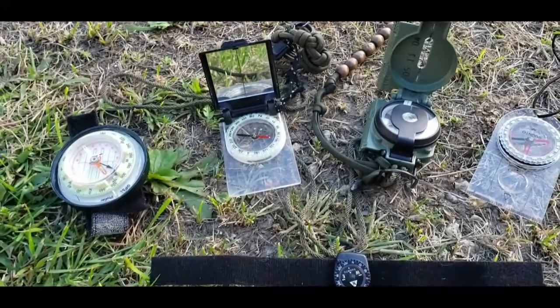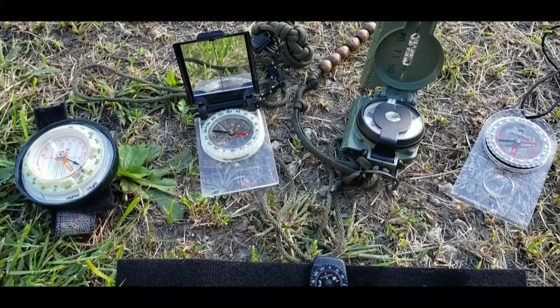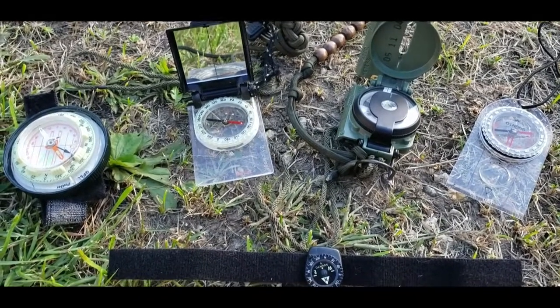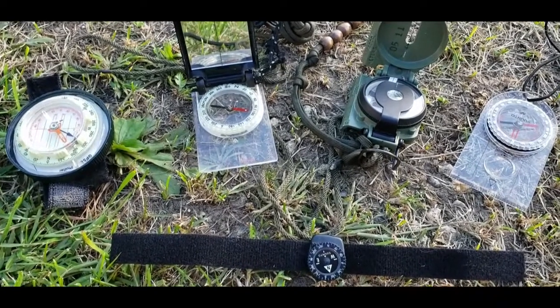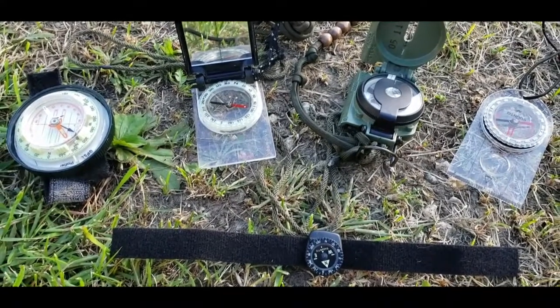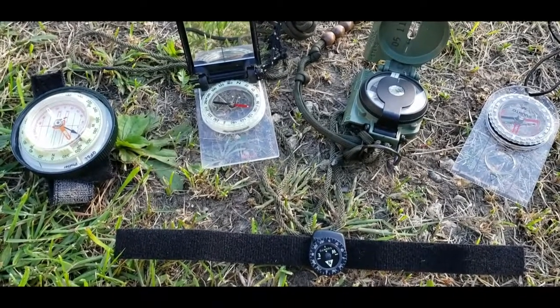Welcome to Black Swan Outdoors. Today we're going to do another navigation video. I may repeat some information from the navigation series, but if you're interested in choosing a compass and getting more information on land navigation, check out that series — it's a little boring but you might find it interesting.